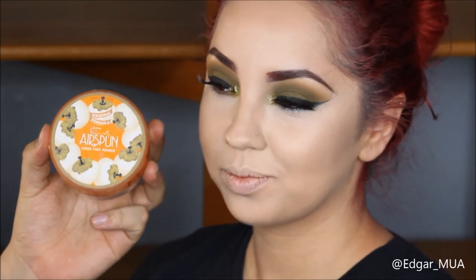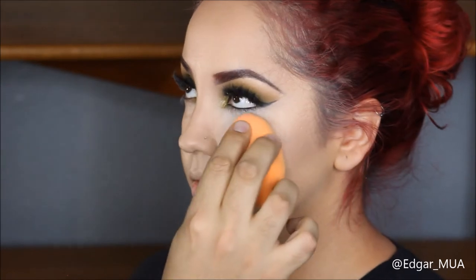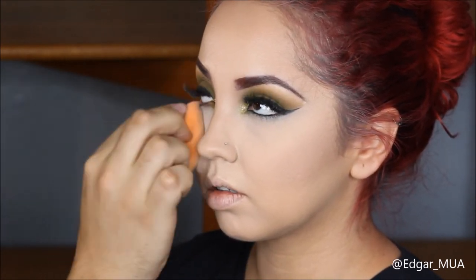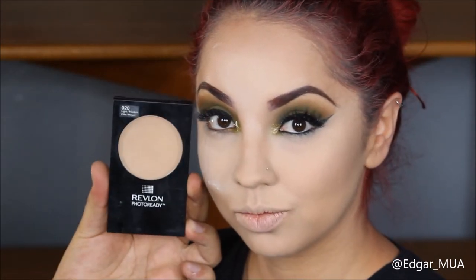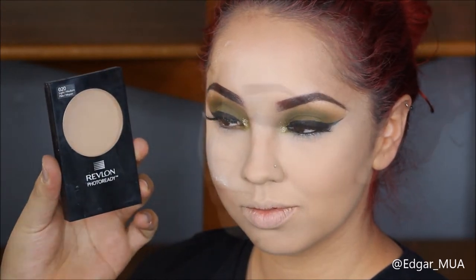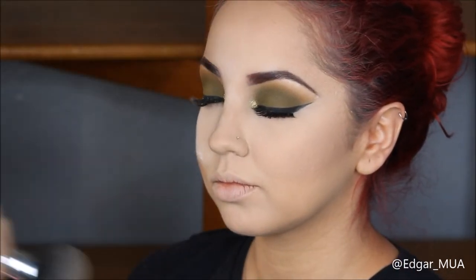I'm going to use the Airspun translucent powder to bake under the eyes, the bridge of her nose, and basically everywhere I put the concealer for highlights, so that it sets and stays on all day without creasing. For the rest of the face, I'm going to use the Revlon Photo Ready powder in shade 20 Light Medium to set everywhere that I didn't bake.